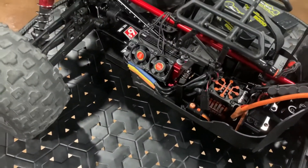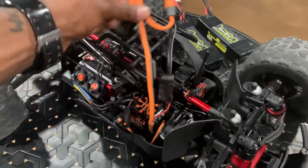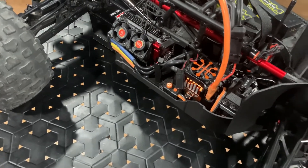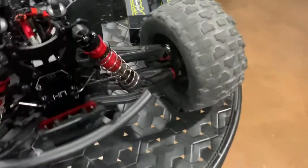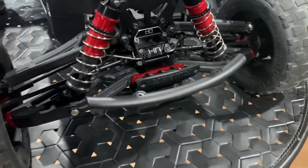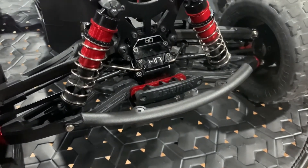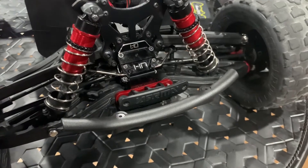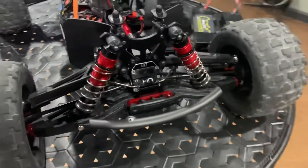Power Hobby fans were already installed. Running the 15-tooth pinion that came with it. All the electronics are pretty much stock, but I did get the front and rear Hot Racing aluminum diff cases installed, also the Hot Racing aluminum diff covers and the sway bar mounts front and rear — these are a great upgrade to the car.